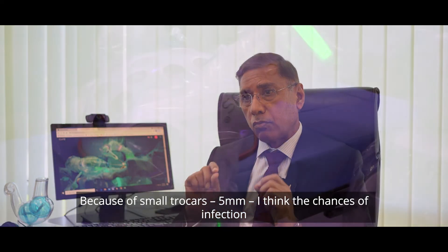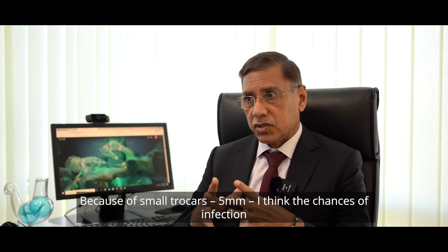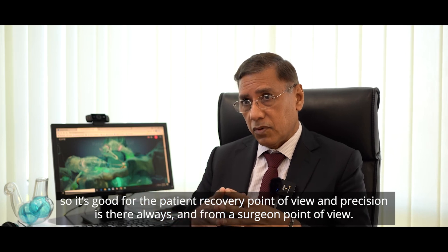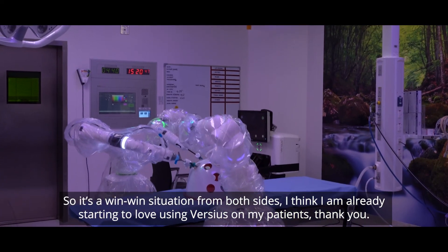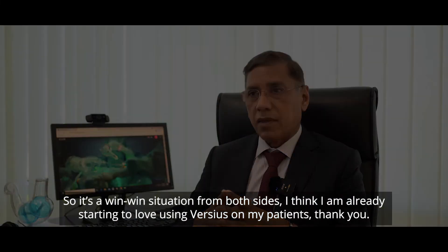And because of the small 5mm trocars, the chances of infection and port site hernias are also reduced. So it's good for the patient from a recovery point of view, and precision is always there from the surgeon's point of view — it's a win-win situation from both sides. I think I've already started loving Versius for use on my patients. Thank you.